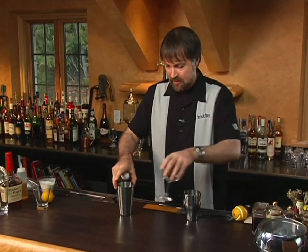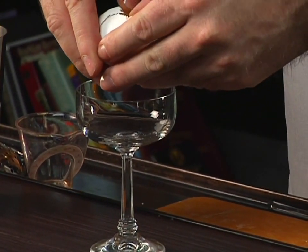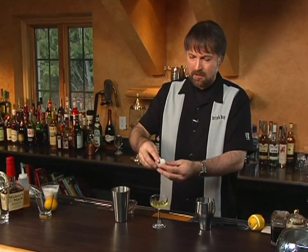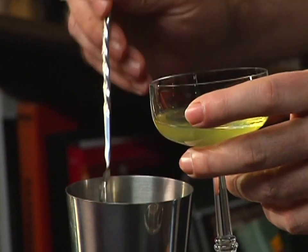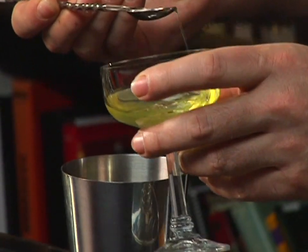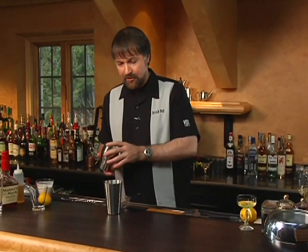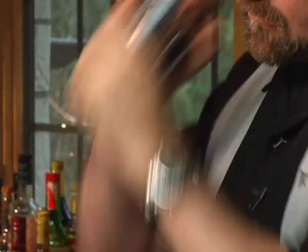Now we're going to add the egg white. I'm going to separate the yolk from the white. I could put the entire egg white in, but I think that would add just a little bit too much, so I'm just going to take my bar spoon and add just a little bit — it's kind of difficult. Now I'm going to do something a little unusual, and that is shake with no ice.